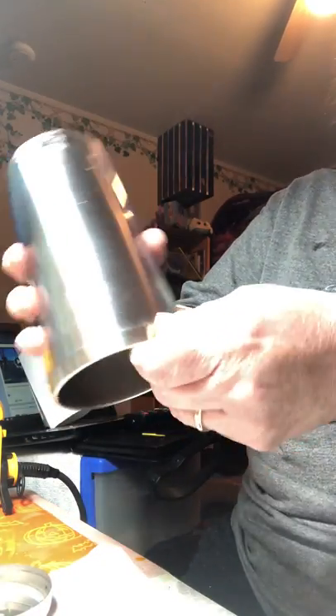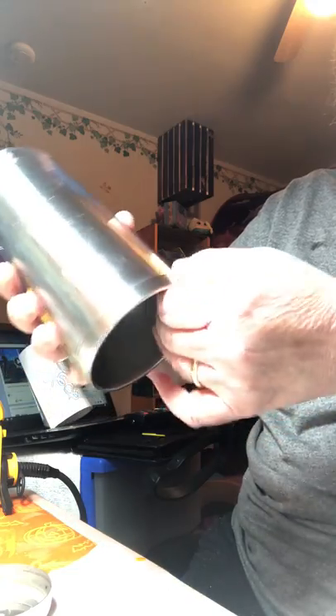Once you've reassembled and the glue has cured — the next day or after five hours — put water in it and test it. Let it sit there for an hour to see if there are any leaks around the bottom, because why go further if you have a leak there.